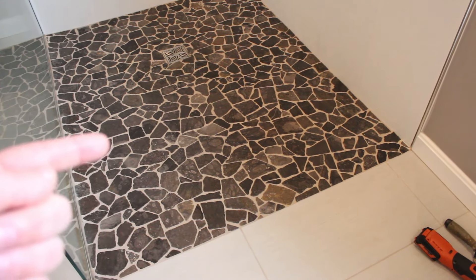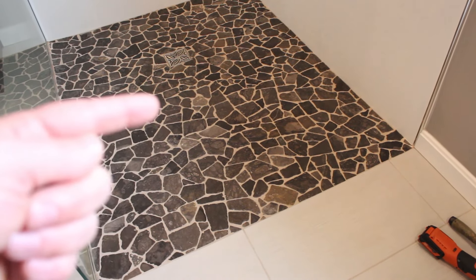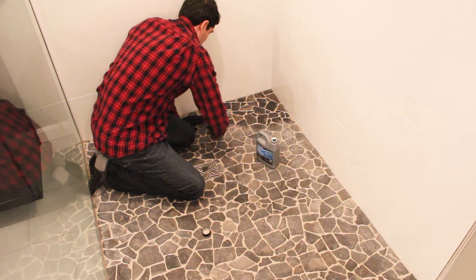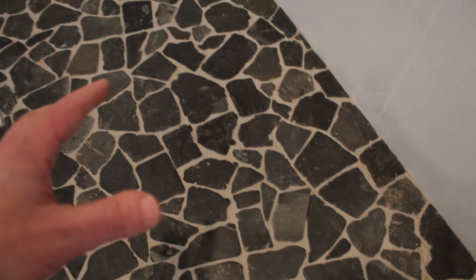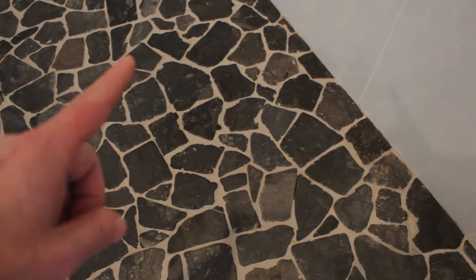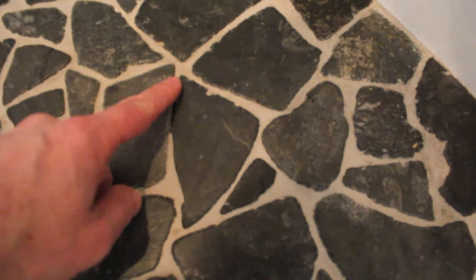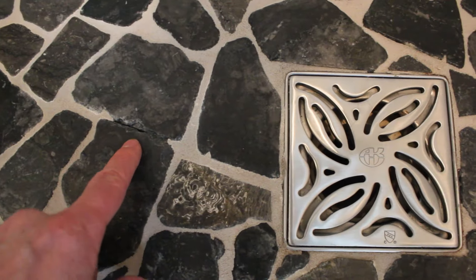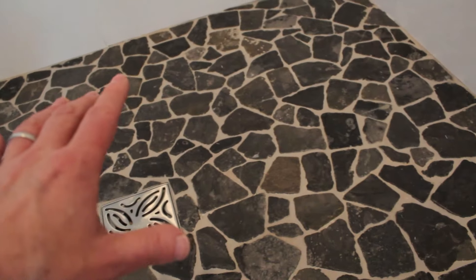This is the tiled shower floor that we're going to be working on today and re-grouting in certain spots. We had to reseal this with a stone sealer — we made a video on that and we'll put that in the description. As you can see, over 95% of the grout is in great shape after four years. There are some spots where the grout popped out — right here, we're missing a grout spot here as well, and then this little spot right here.